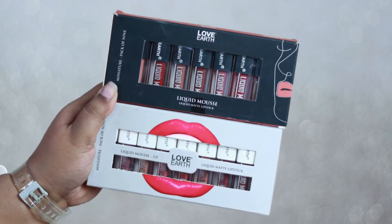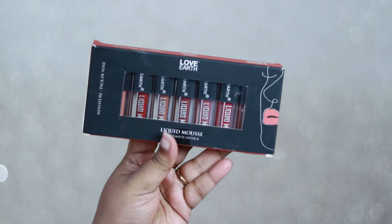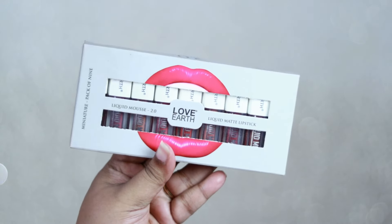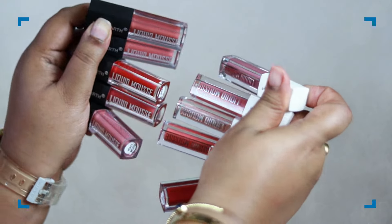Hi everyone, welcome back! In today's video I'm going to review and talk about the two different miniature lipstick sets from Love Earth. I have a total of 18 shades, 9 from each set, which I'm going to swatch on my bare skin. So let's get started.